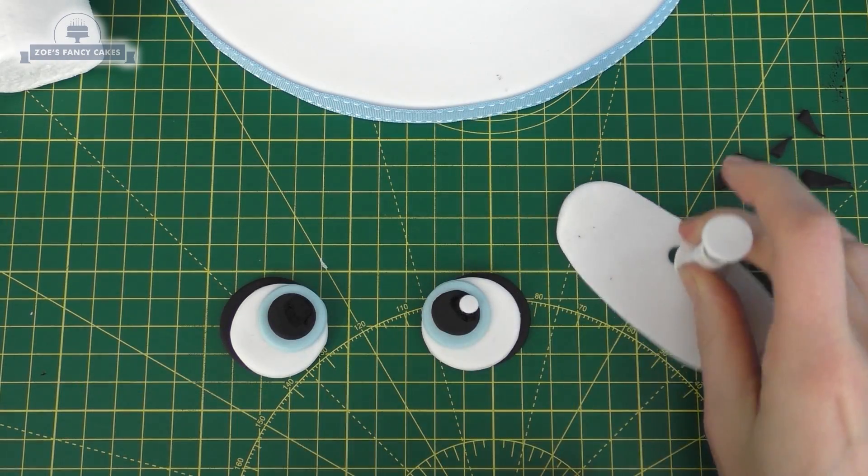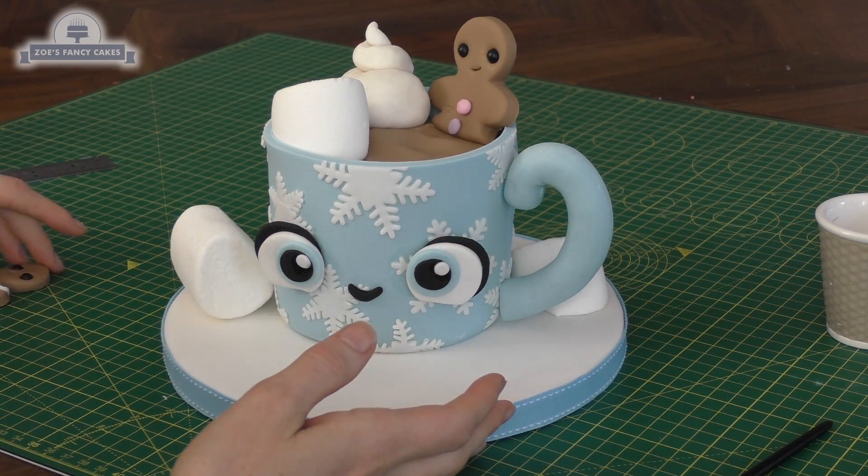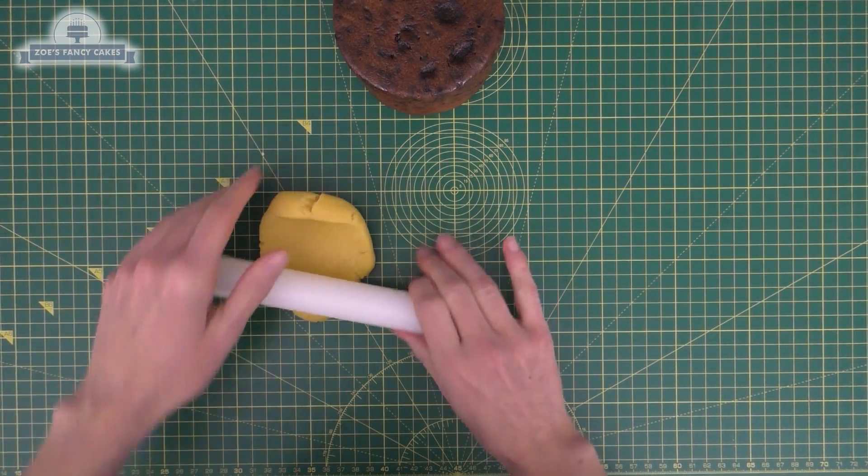Hi guys, in this video we're going to make a little Christmas cake and we're going to decorate it like a cup of hot chocolate. I'm just starting with a small fruitcake — this one's just four inches.